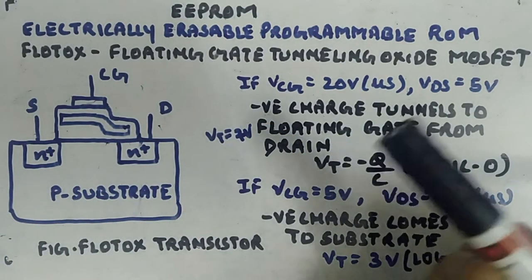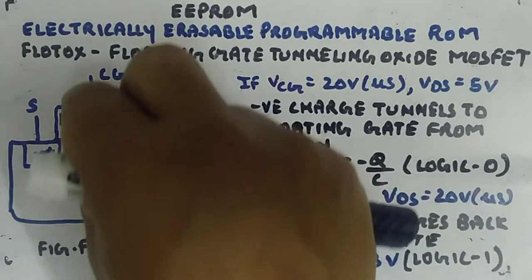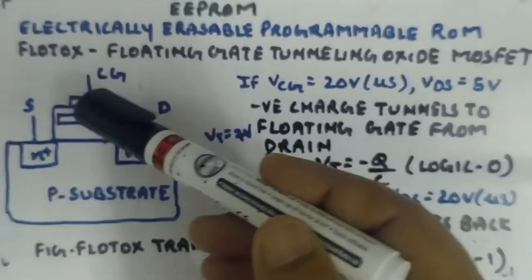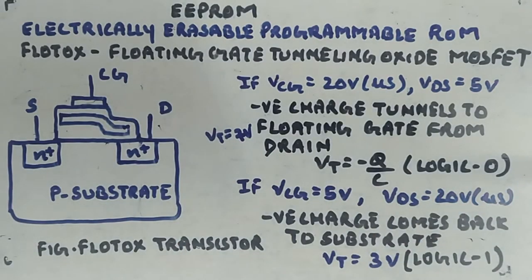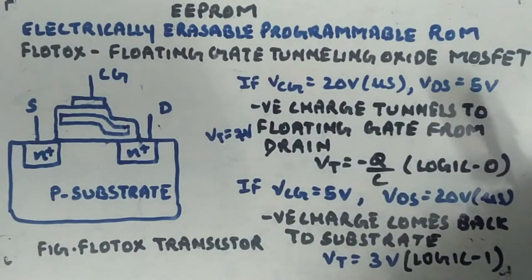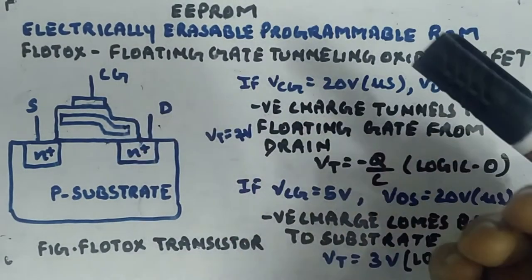This is similar to what you had in FAMOS: the threshold voltage will increase since there is a negative charge on the floating gate, becoming a positive value divided by the capacitance between the control gate and the floating gate. There are more details I am not going into — I just want to give you a feel for how things work. The threshold voltage will be, let's say, 7V in this state.